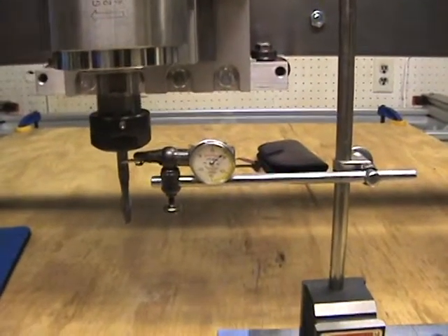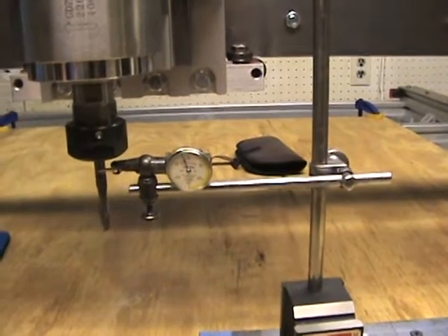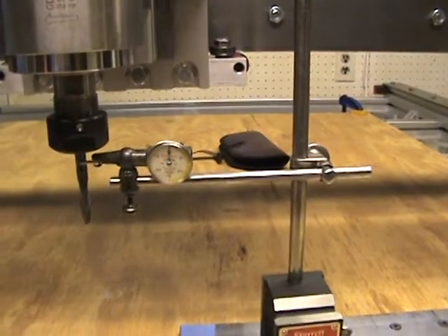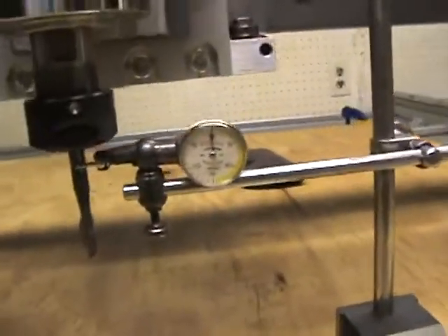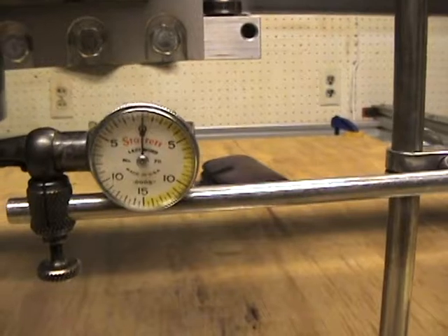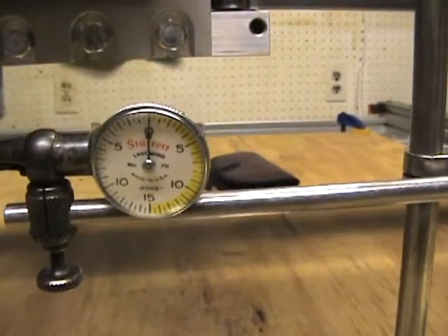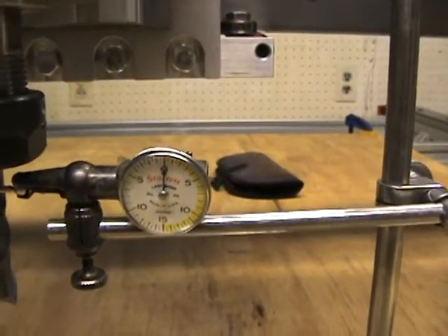You can see the indicator moving back and forth — it's pretty much set to zero. I'll go ahead and turn the spindle on and you can see how much runout I have.